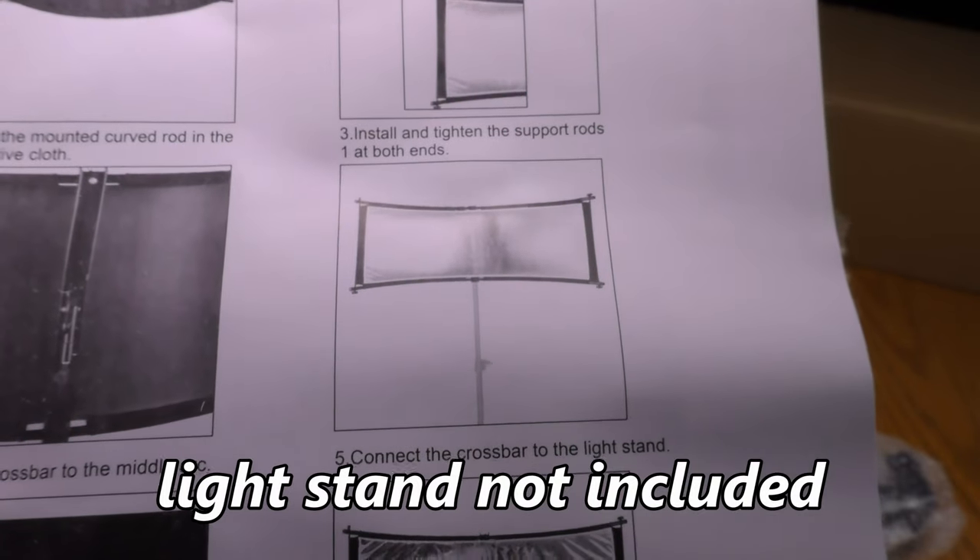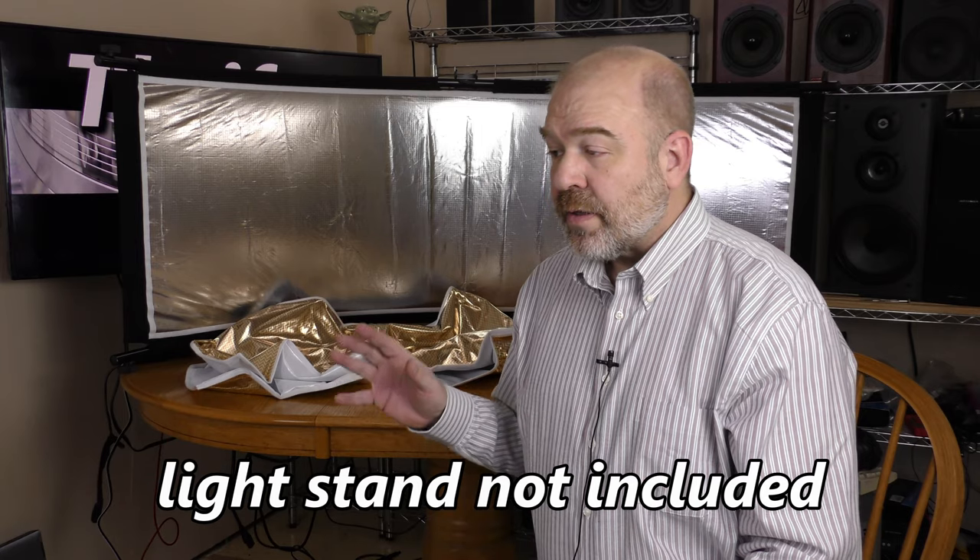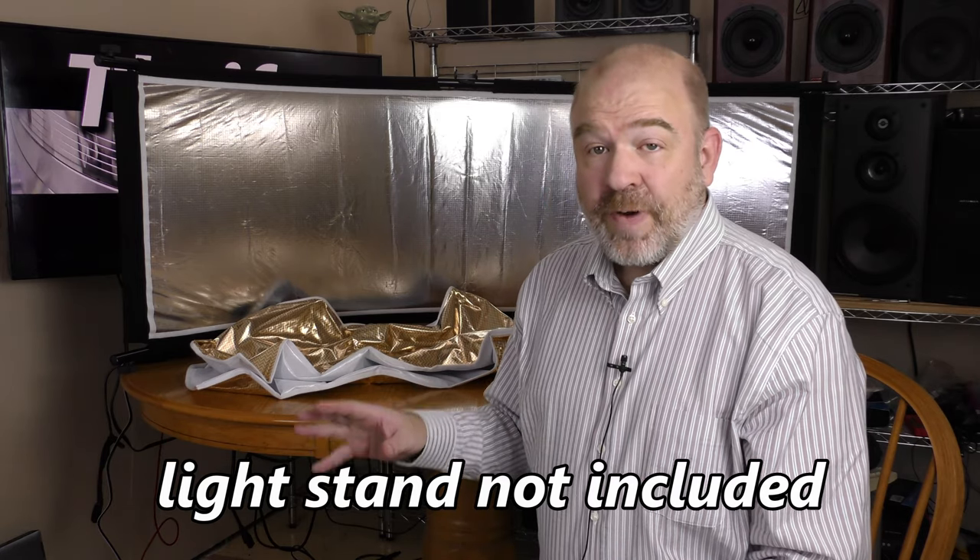Connect the crossbar to the light stand. Some light stands are very affordable, but you want something heavy duty with this because it is heavy and the wind can blow it over. You want something that's pretty sturdy — maybe one you can put sandbags on the legs to keep it in place.